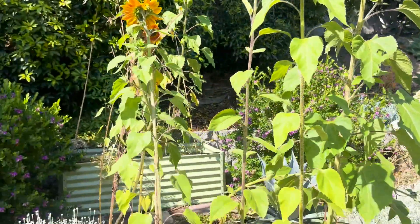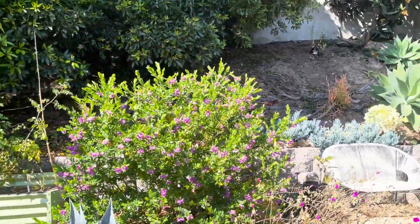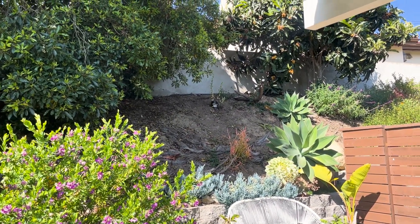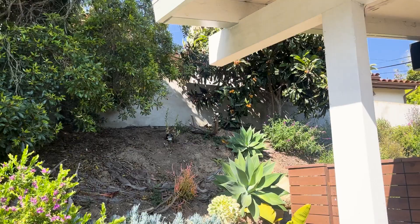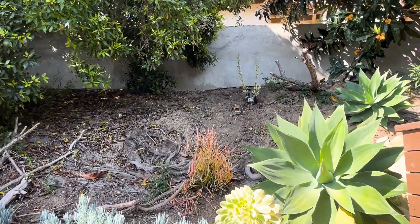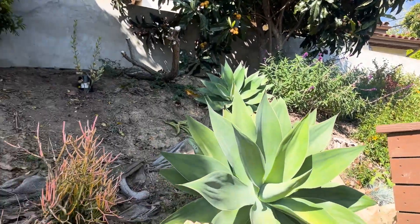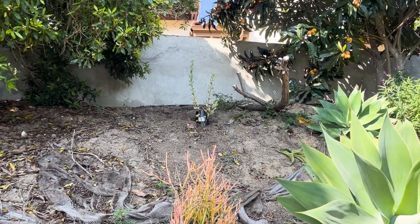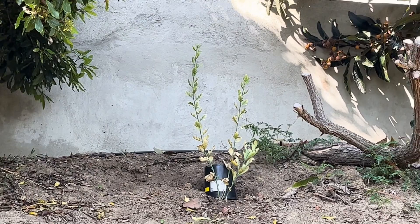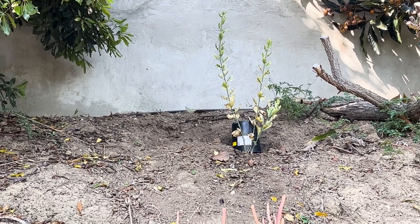This has been a fun experiment with the sunflowers and the tomatoes back there. Here's another hillside that is now going to get a little bit of attention — this becomes the continuation of the native California garden. My Matilija poppy looks pretty terrible — I just planted it in there — but hopefully it won't die. We'll see.